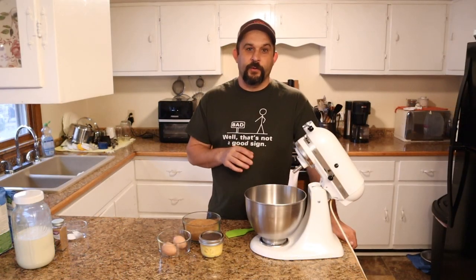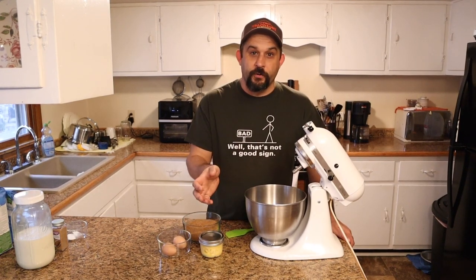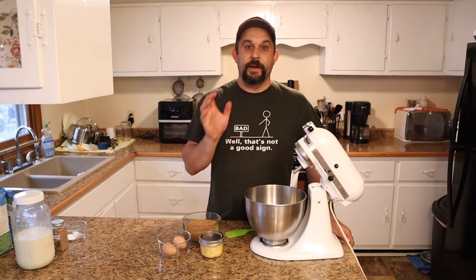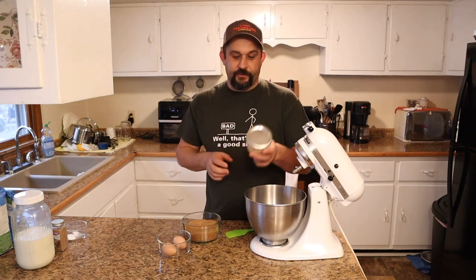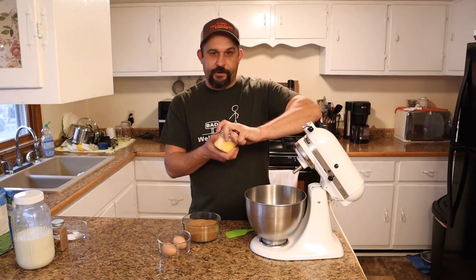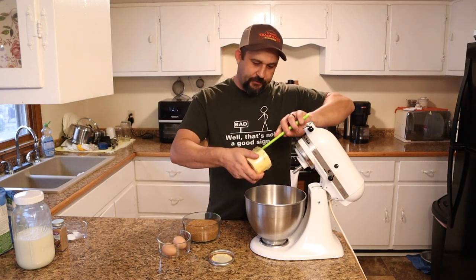All right, so we're going to start with just three ingredients. We are using mostly homegrown or homemade ingredients, but if you don't have those, that's fine — you can use whatever you want. We're going to start with one cup of butter. This is butter that we made from our cow's milk, so we're going to put that into our mixer.